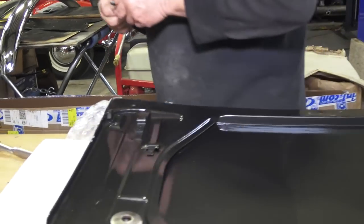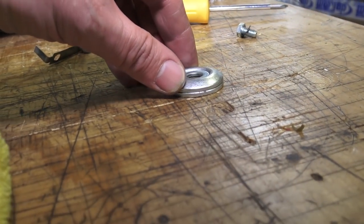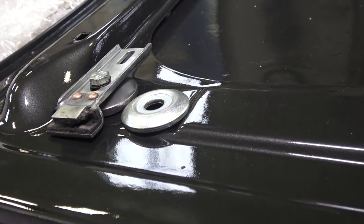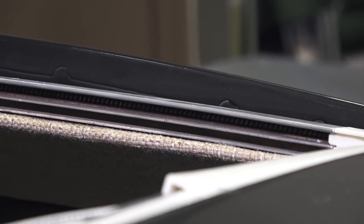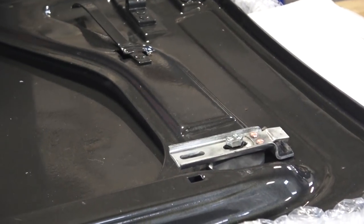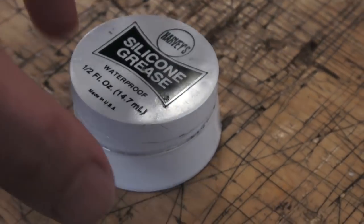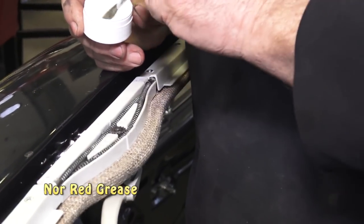We got a couple more washers from the hardware store and stacked them up. You grab your slider — this is the front part of the steel roof — and it goes onto the rails. We put the washer underneath to set the height of that slider piece, and it slides on the rails on each side. We had to put a few washers in to get the right height. Also to note, we use silicone grease — clear stuff — on the gears and cables, not green or blue grease.